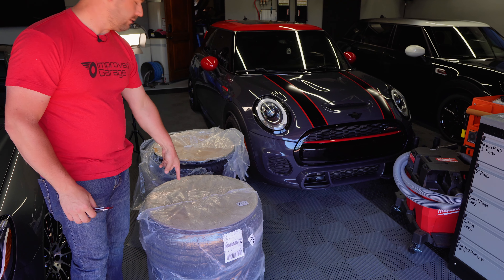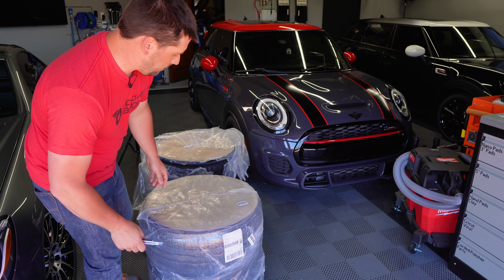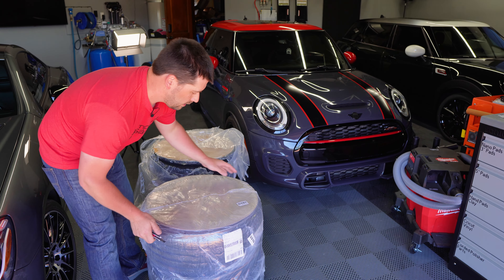Hi guys, welcome to the Improved Garage. Today we're going to be working on the Mini again — my 2024 Mini Cooper Clubman.